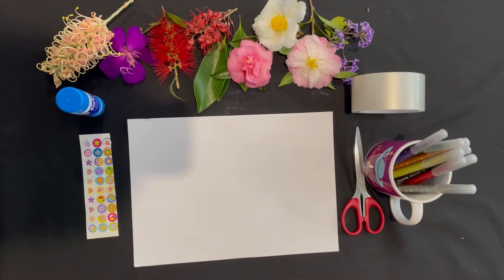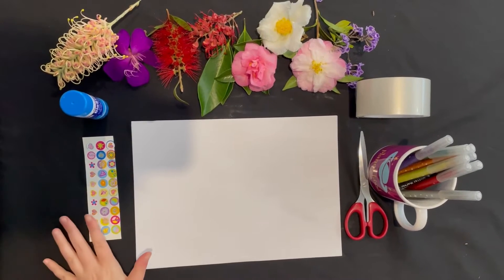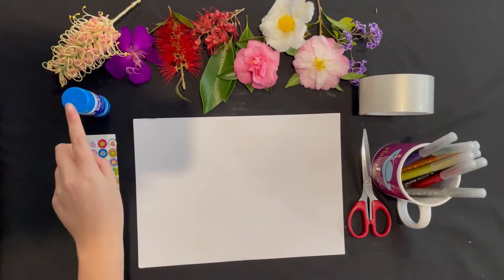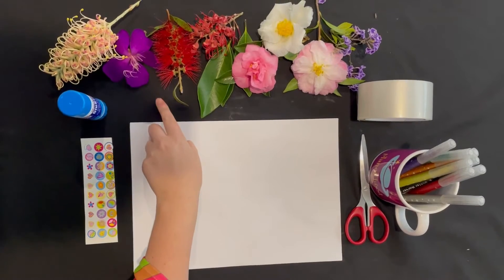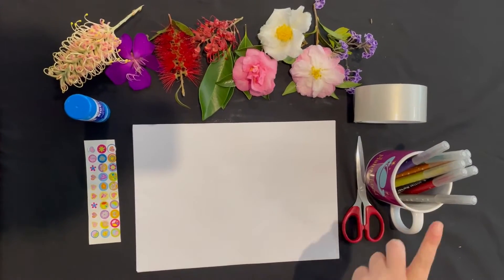You will need: white blank paper, stickers, glue stick, flowers, sticky tape, textures, and scissors. Let's make our Mother's Day card!